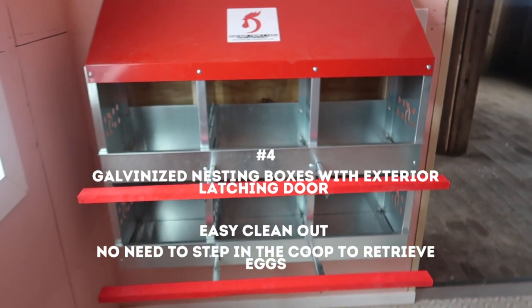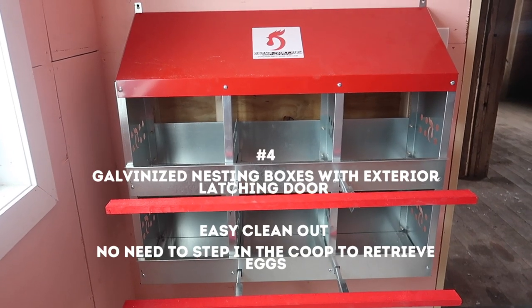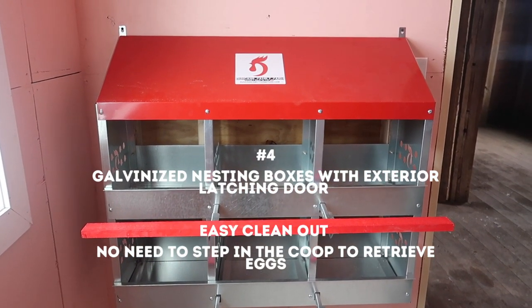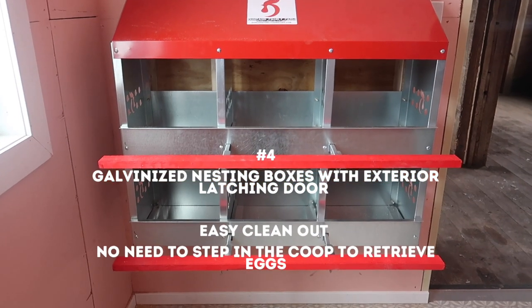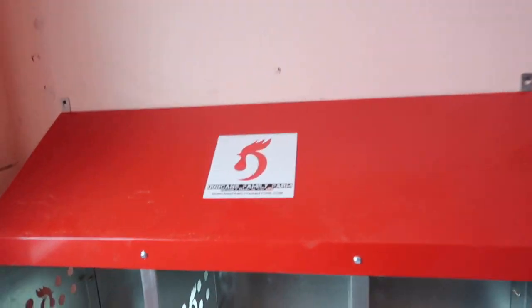This is from Duncan's Family Farm store — it's a six-box laying box unit. It had the best reviews. It seems like a little family-run business and made in the USA, which we like.